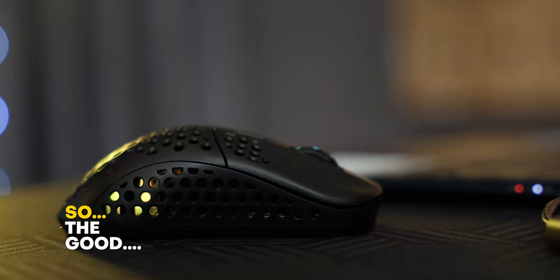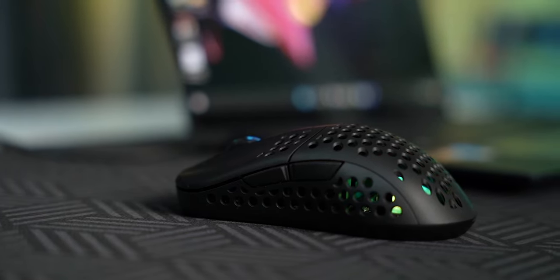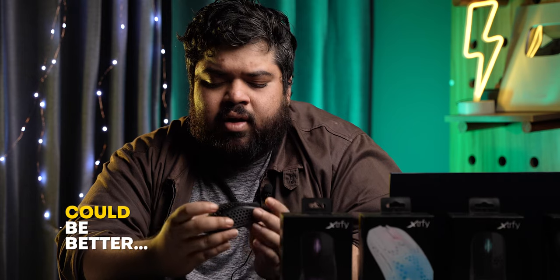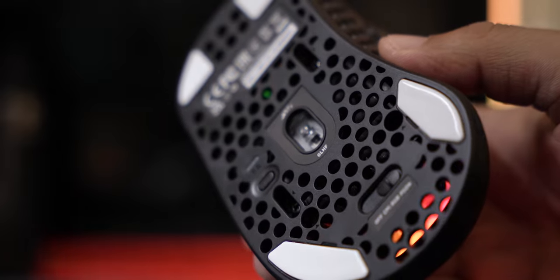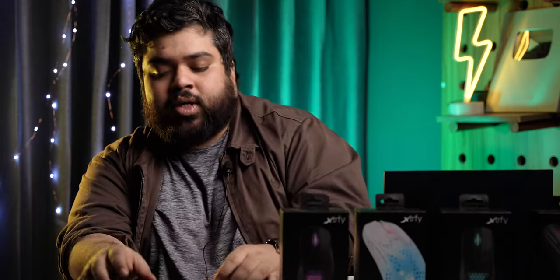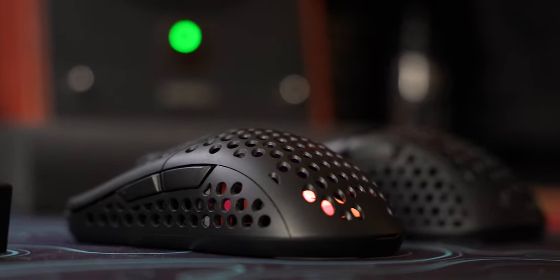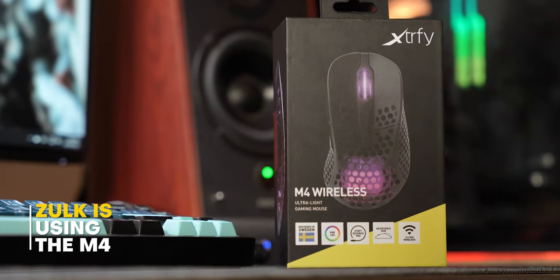I just wish that Xtrafi, in upcoming iterations, gets rid of the weight distribution adjustment and the interchangeable shells — because the stock shells are spot on. I would also ask Xtrafi to round out the edges of the feet, though it's not a big issue since they'll break in after a few days. I'd also personally like to see these shapes without punch holes. This is my personal experience — the mouse I'm maining is my own, I paid for it, and it replaced my Viper V2 Pro. These are genuinely very good mice if you're into competitive gaming.